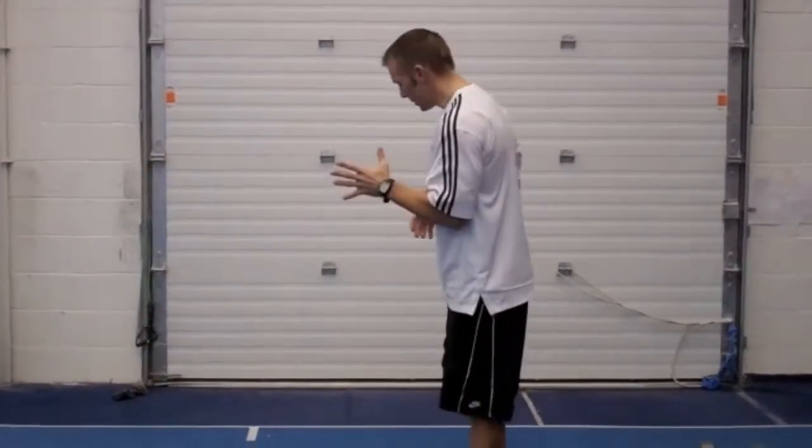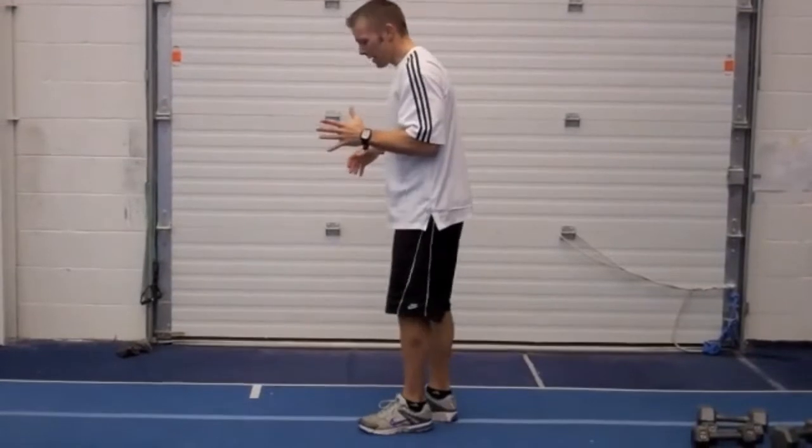I want to give a word of caution that this can be kind of hard on the knees and on the back. So it's important that you focus on form. And I'm going to turn sideways to give you a better picture of how it works.